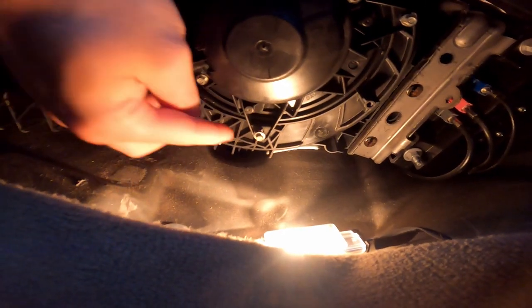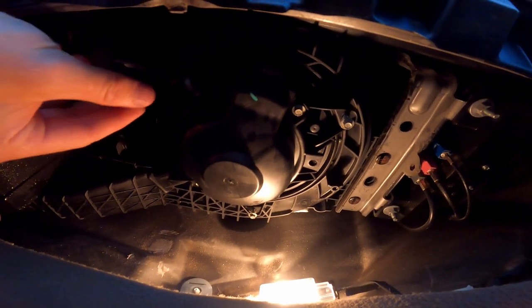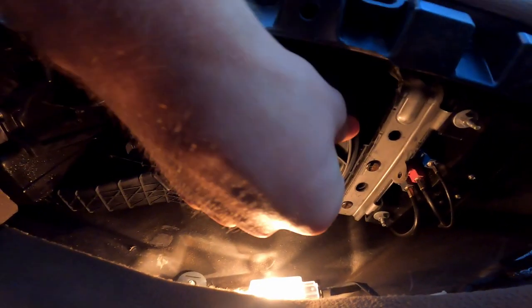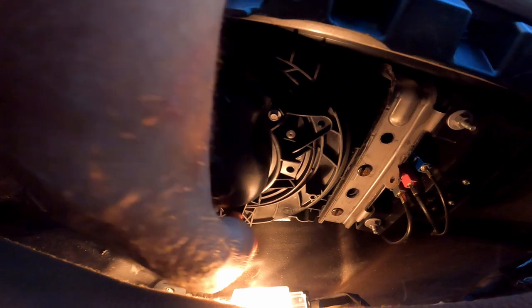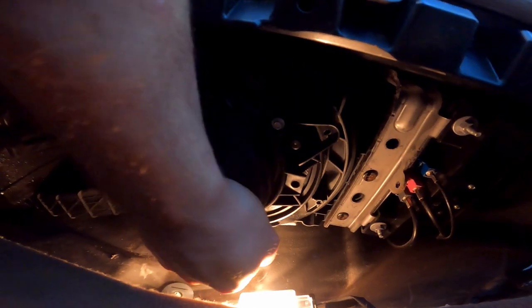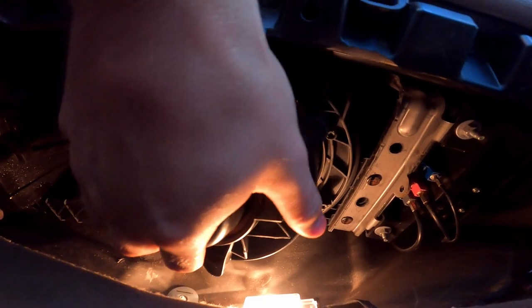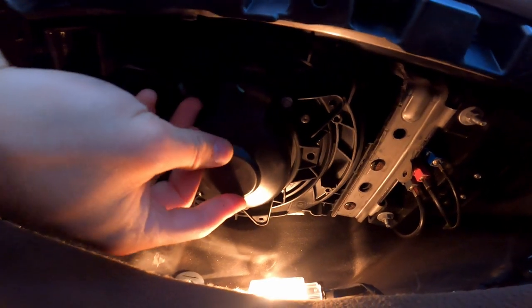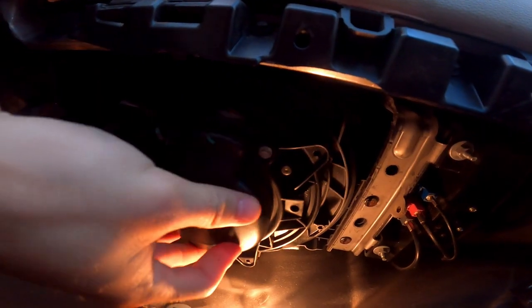They are a 7/32nd — not sure what it is in metric, but I think it's more of a metric size. However, the 7/32nd got it done. Just like that, the blower motor will drop out when you take those bolts out, so you should unplug it first.